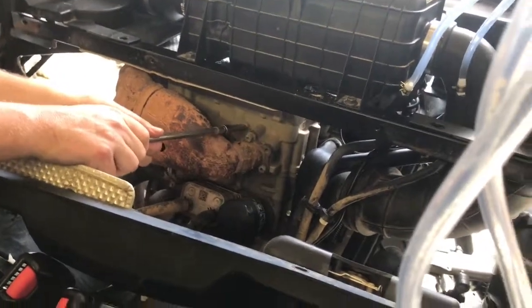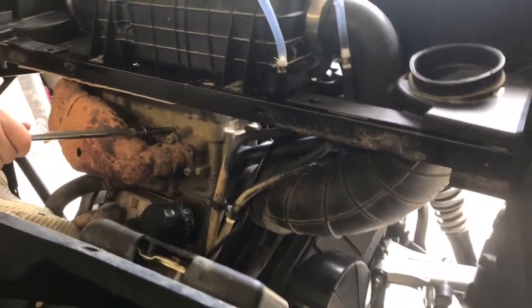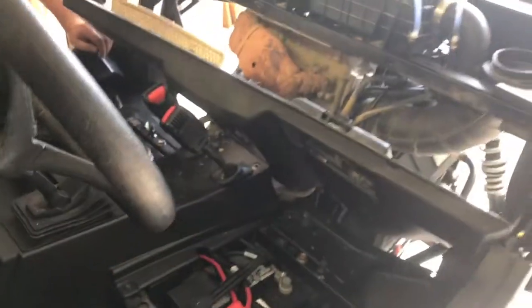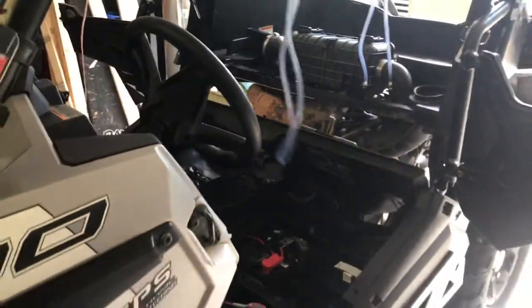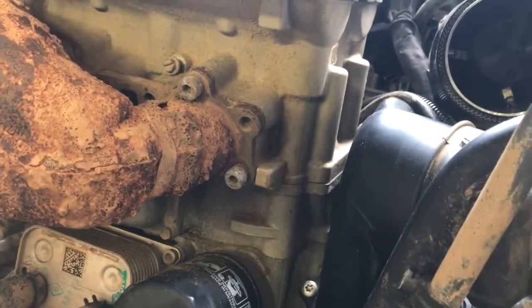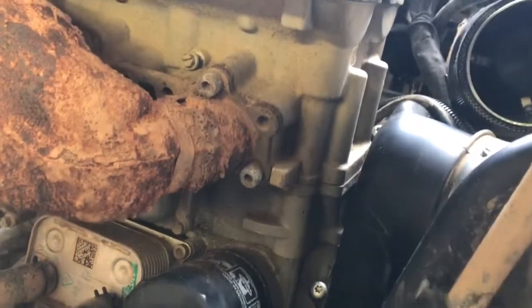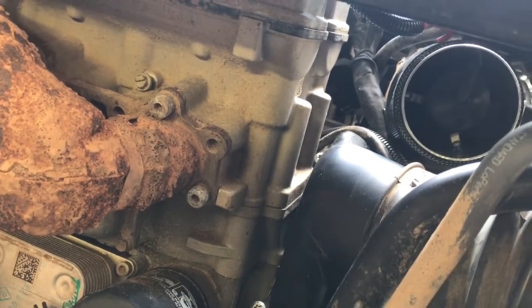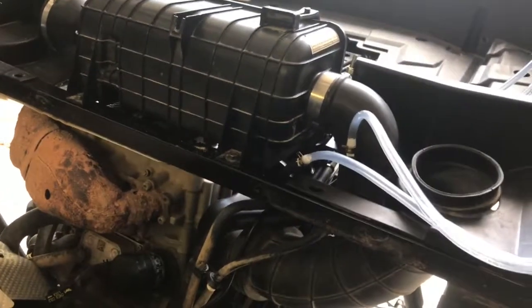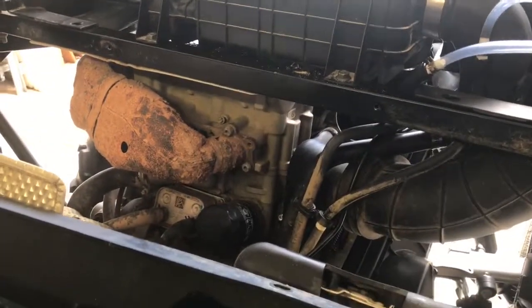Just wanted to show everybody where the bleed screw is to bleed the air out of your coolant system. We had to take the shroud off — ignore the other hoses, we've got different projects going on at the same time. The screw is located right there above your exhaust — it's a 5/16ths and also has a flat head on it. You take it completely out and run the engine until a solid stream of coolant comes out with no air, and then you know all the air is out of your cooling line.